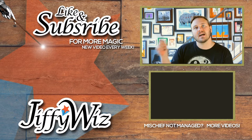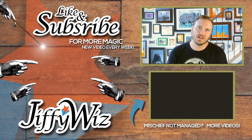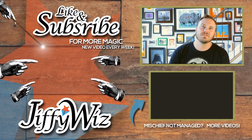If you haven't already, make sure you guys subscribe right over there in that green dot. We do new videos every single Monday. I hope to see you guys back here — Mischief Managed. Bye.